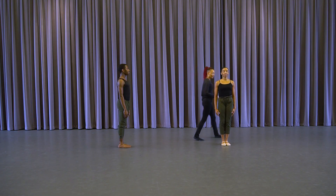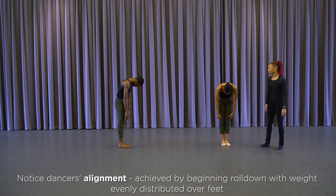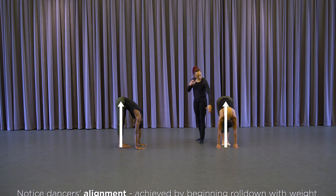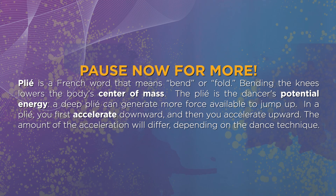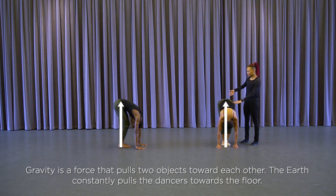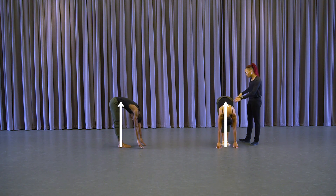We're going to start with a roll down for eight counts. What's happening is the dancers are going against gravity, so the torso is going down, plié — and as they push up and against, they roll up through the spine.